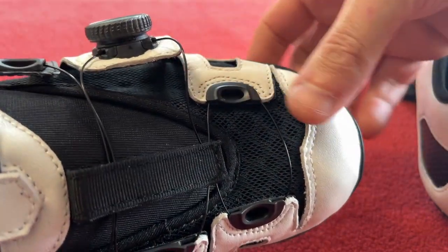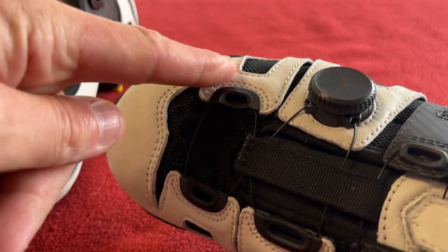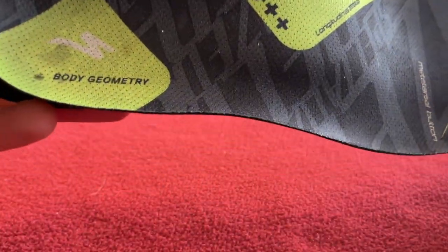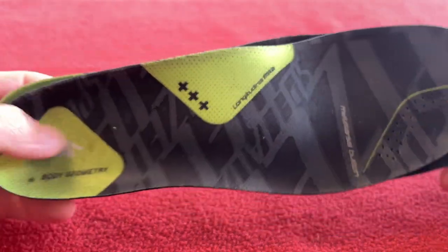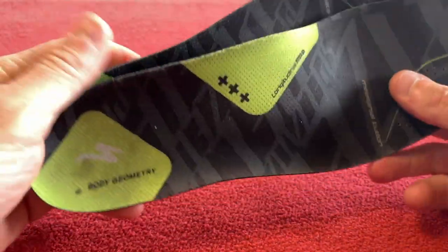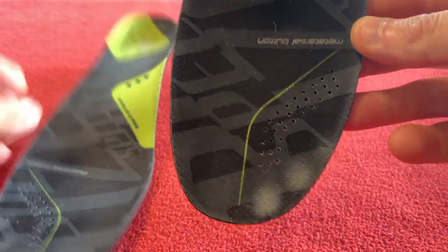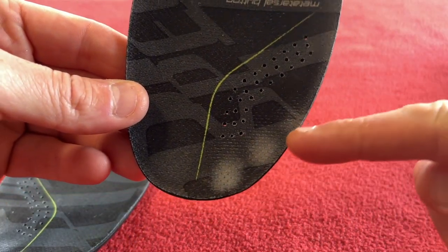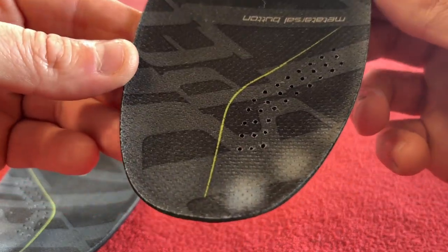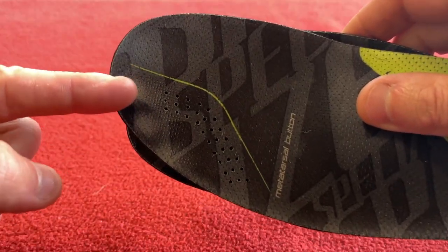I was getting numb toes down on this side of the left foot and this side of the right foot. For insoles, I'm actually using the Body Geometry green ones — these are the insoles that came out of my Bont shoes. Something quite interesting: if you look at the white patches, where my feet were going numb was where I was putting the most pressure through the shoe. The most wear is on the side of my foot that hardly touches the ground when walking.